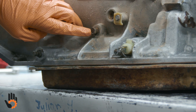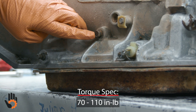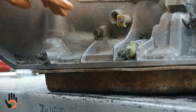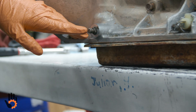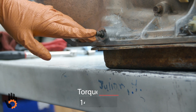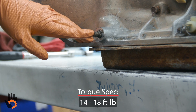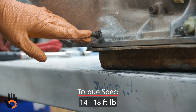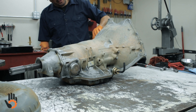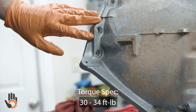The line pressure port plug we like to torque to 90 inch-pounds. The manual shaft, also known as the shifter shaft — the nut that goes on the end of the shaft we like to torque to 18 foot-pounds. The bell housing bolts we like to torque to 30 foot-pounds.